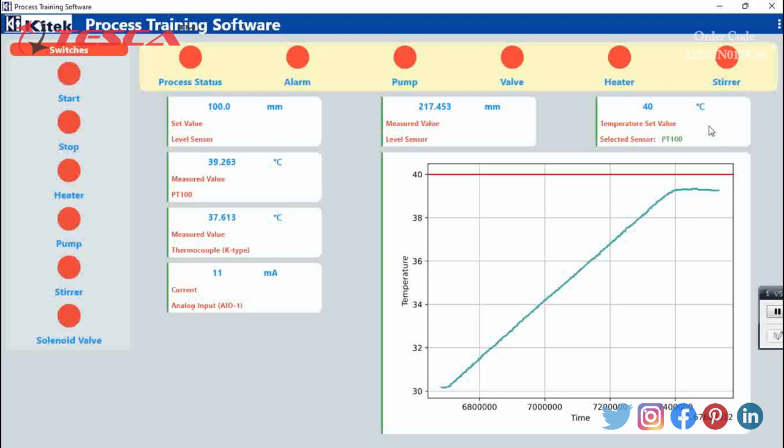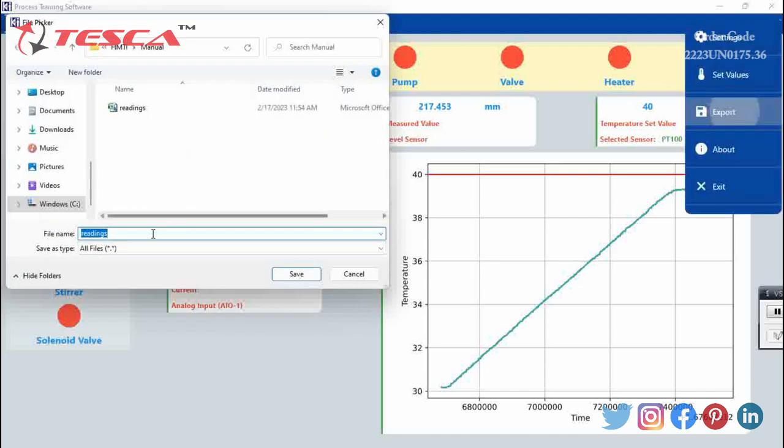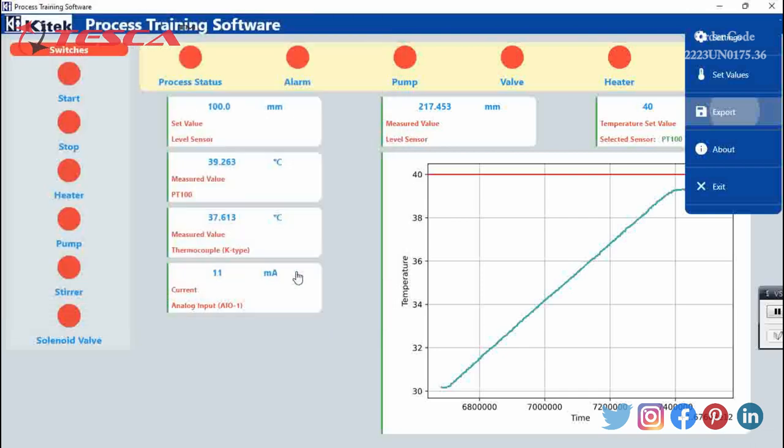The process is stopped and you can see the corresponding graph. We will click on the three dots and click export for our readings. We can name them — for example, 'Readings Process Control Trainer PCT' — and save it wherever needed.